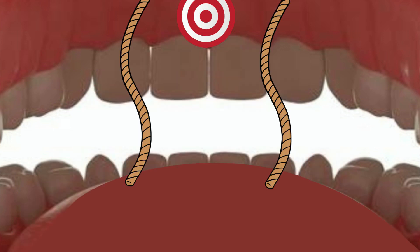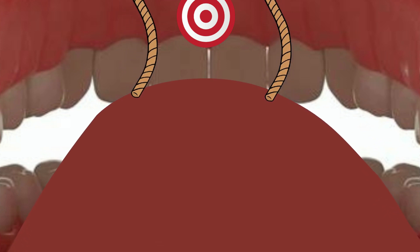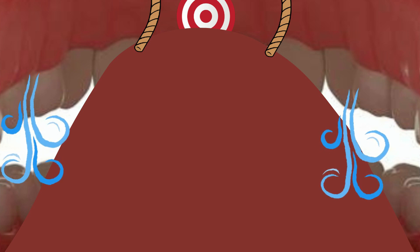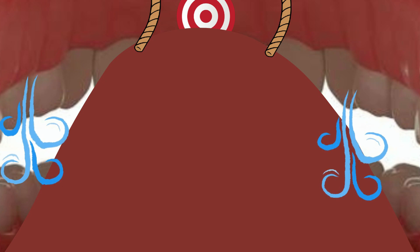Let's pretend that we are using the invisible strings that pull the corners of our lips back, but this time the strings are pulling the tongue tip up towards the bullseye on the bumpy spot. Even with the help of the invisible strings, we need to make sure we are using our brain and muscles to remember to bring the tongue tip up. When we raise the tip of the tongue to the bumpy spot, the air we produce flows over the sides of our tongue. When we have our tongue tip raised up, our L sounds are going to sound amazing.